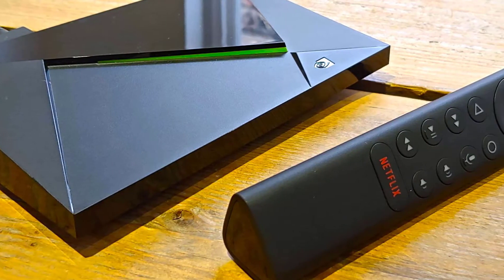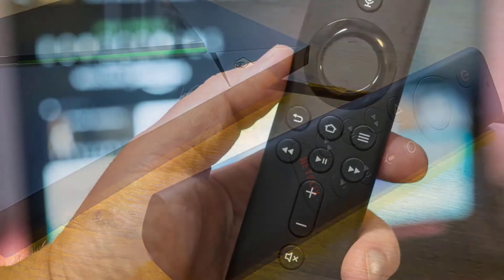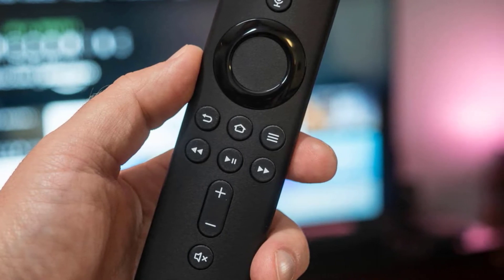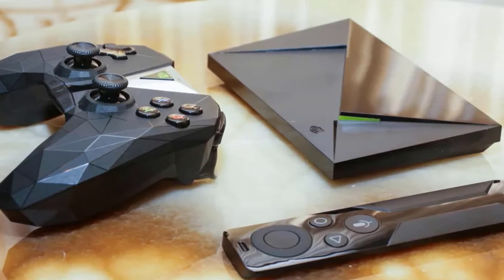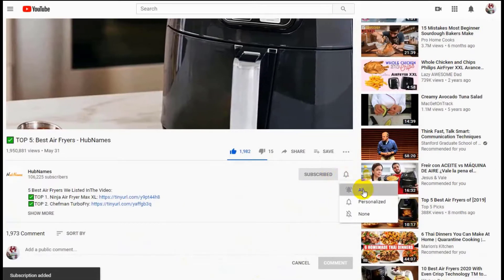Hello guys, in today's video we're going to check out the best Android TV boxes in the market for this year. I made this list based on my personal opinion, trying to rank them based on their price, quality, durability, and more. To find out more information about these Android TV boxes, you can check out the description below. If you'd like to win one of these products, make sure you watch the whole video, click the like button, and comment the hidden word found in this video.